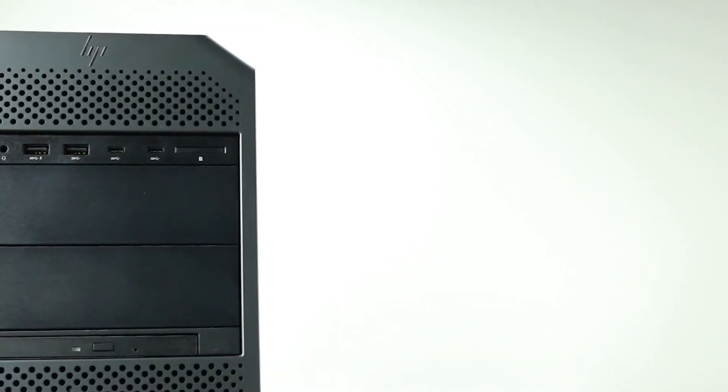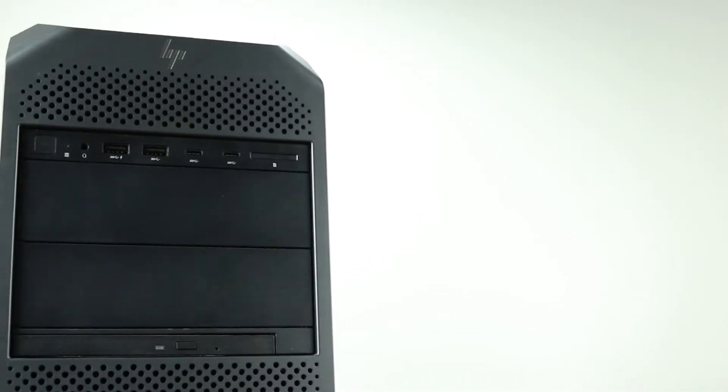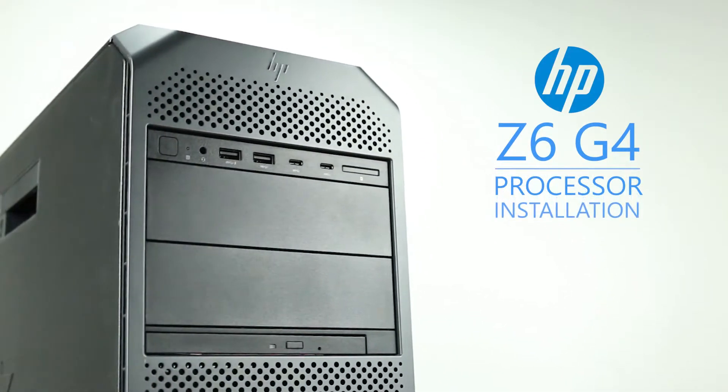Hello and welcome to TechBoost TV. Today, I'm going to show you how to install a processor and a second CPU riser kit to an HP Z6 G4 workstation.